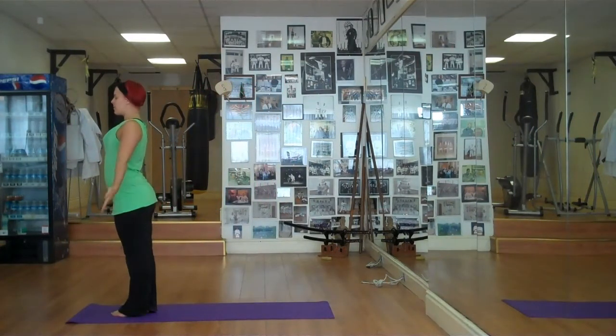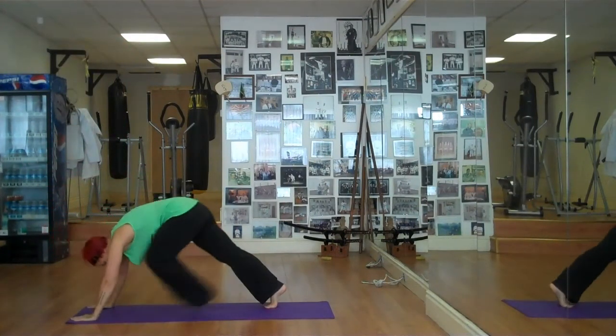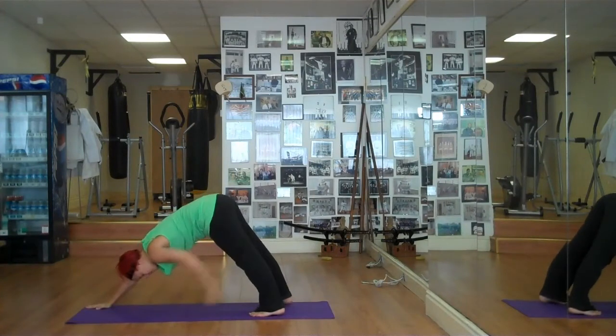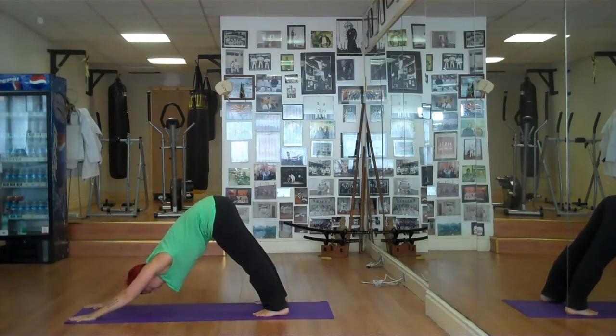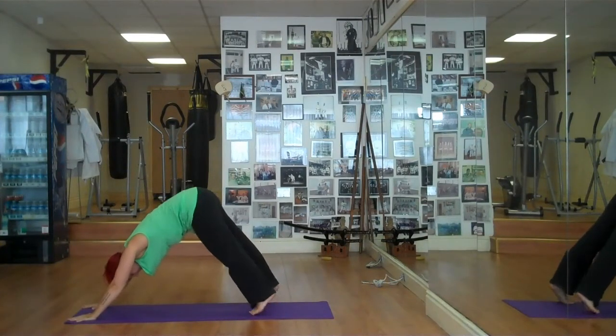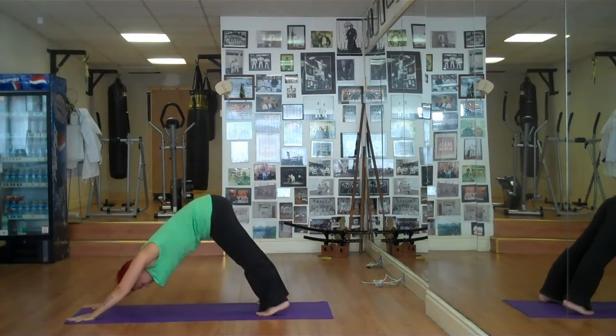Take a big deep breath in, go down towards the floor, stepping back — right then left. We're pushing the heels down into the floor, fingers are spread and we're pushing back. Now if you struggle to get your heels to the floor, the way to do it is we push one heel at a time down towards the floor, pushing away.